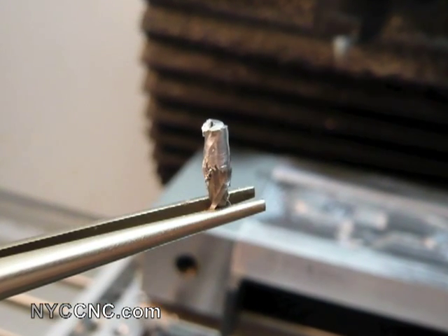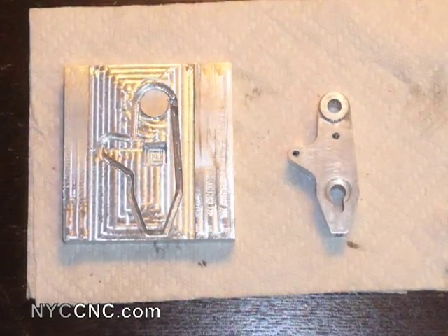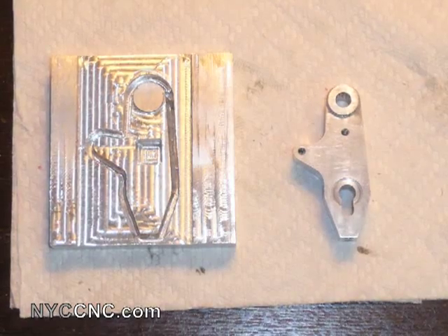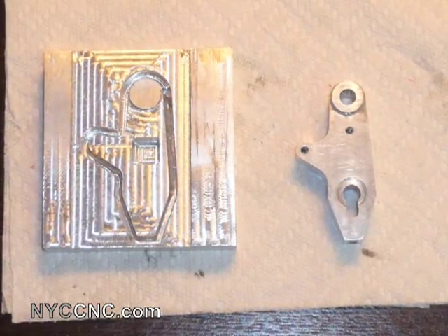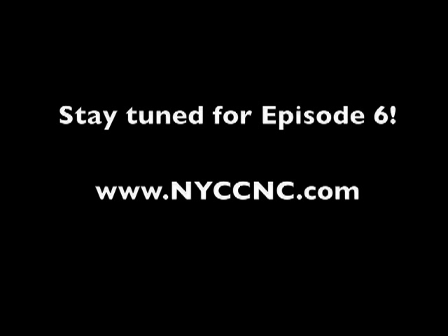Here's a final picture of the profile cutting for episode 5, which is about half the depth of the part. The next cuts are going to be on the inside of the part, which we'll cover starting in episode 6. Stay tuned everyone, thanks.